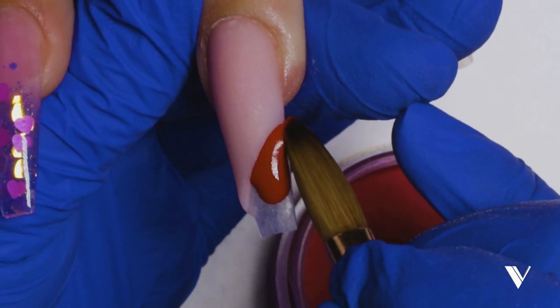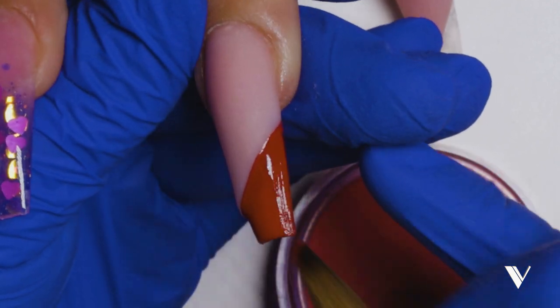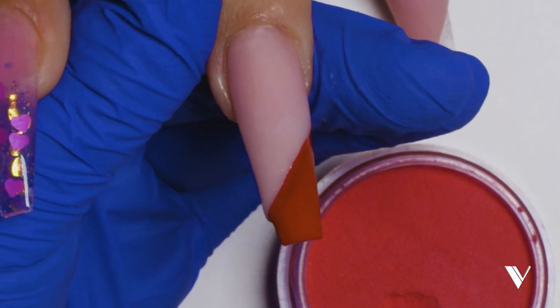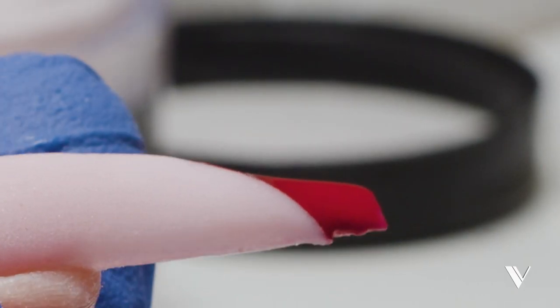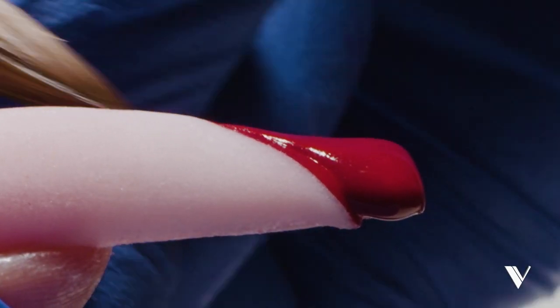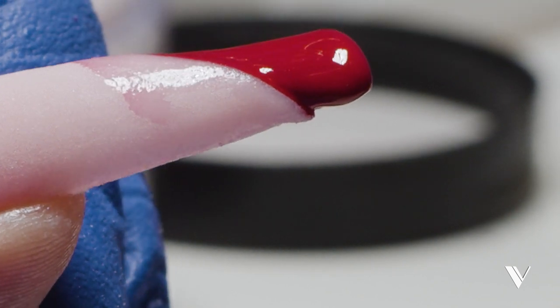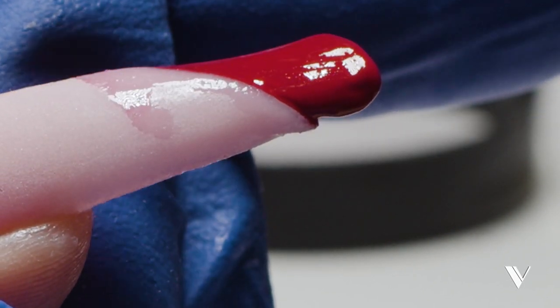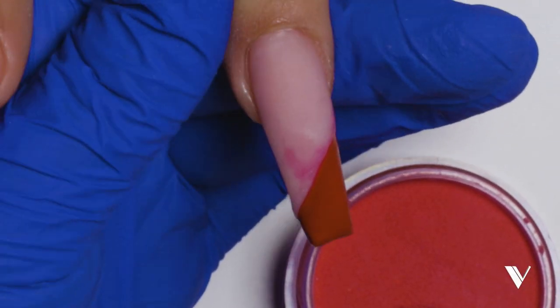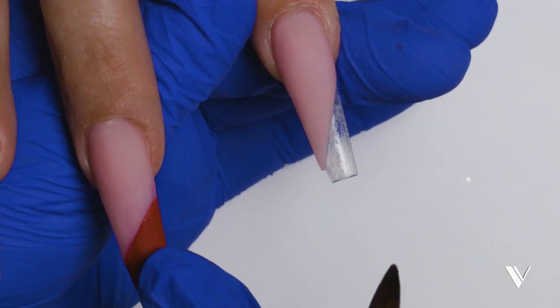Now let's get close to the wall. With this colored acrylic I do not have to encapsulate — meaning I don't have to cap it with clear. Don't worry if the cover color gets stained; we're going to file that and it'll all come off. But if your OCD kicks in like mine, you're going to clean it. So now we're going to wait a couple of minutes and file it. We just did the color block with the 160 and it still needs to be filed.